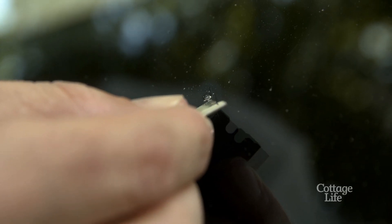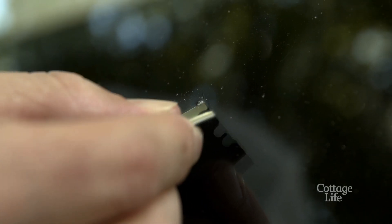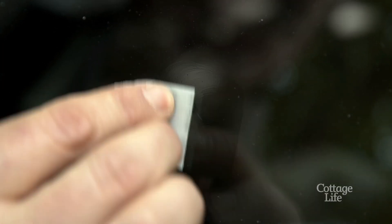The first thing you're going to want to do is clean out any loose glass chips from around the crack. Then wipe the area clean with an alcohol swab. Once dry,